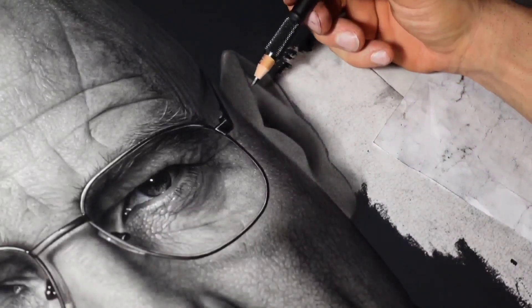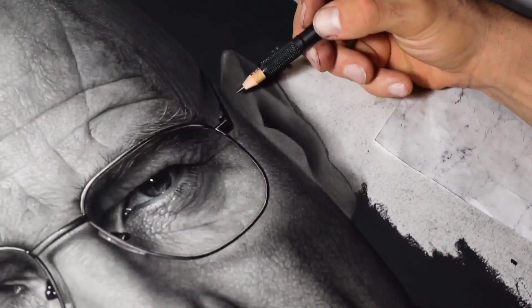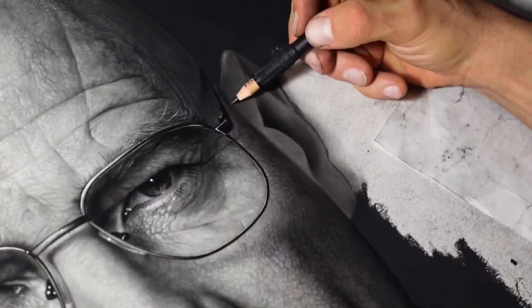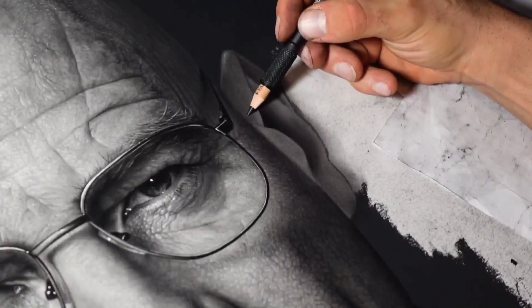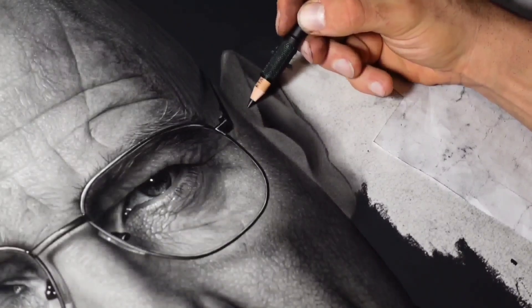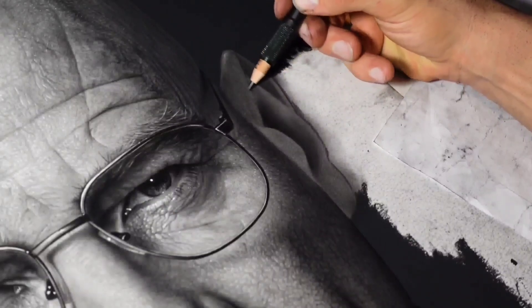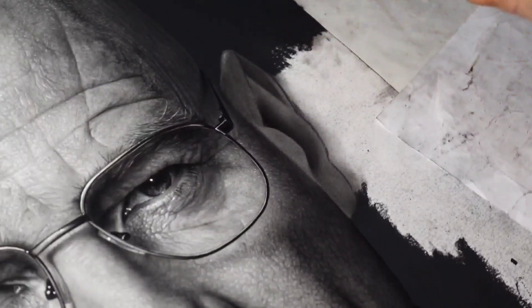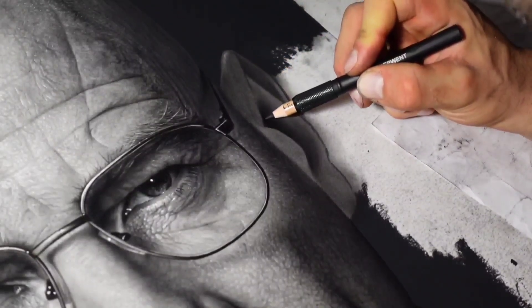Having said that, I have never — that I can recall at least — seen a very realistic drawing done with a heavy emphasis on details without really accurately capturing the values and the proportions. But I've seen plenty of very realistic drawings that have virtually no emphasis on details, but really accurately captured the shape and the value.